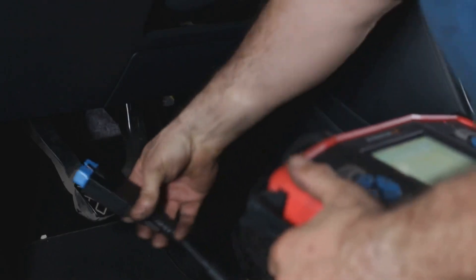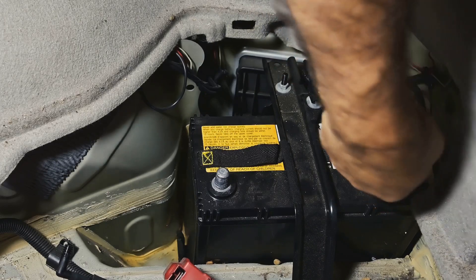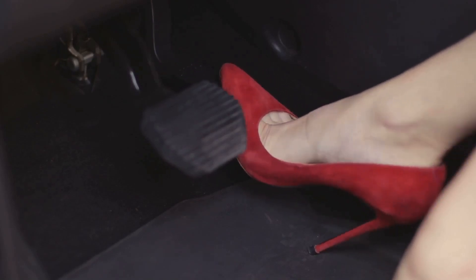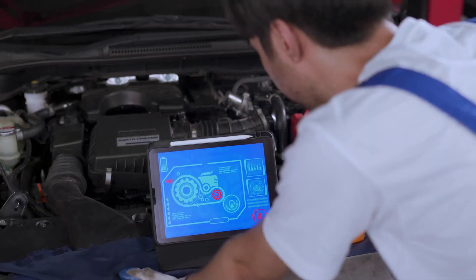Depending on your car, there are other methods too. For example, an OBD2 scanner — use the clear codes function after repairs. Fuse pull — locate the ECU fuse in your fuse box, pull it, wait 15 minutes, then plug it back in. And for some cars there's the pedal dance or key cycling. Cars like Subarus or Nissans might have unique procedures, so make sure to look up your specific model.